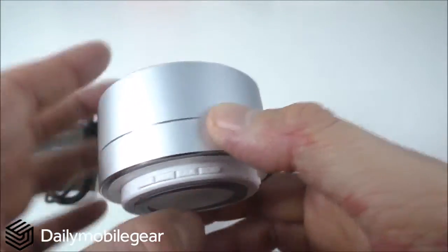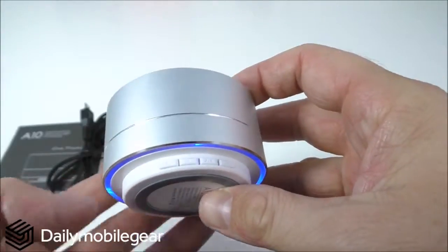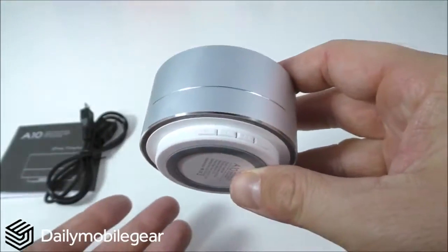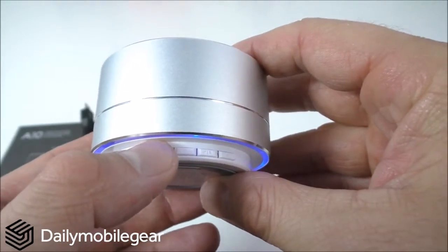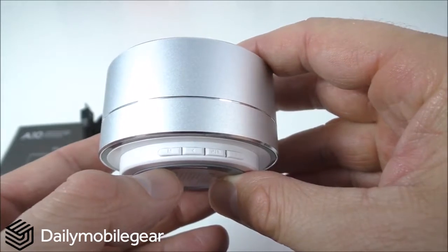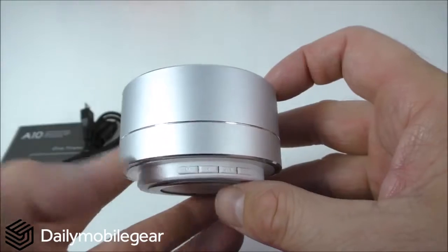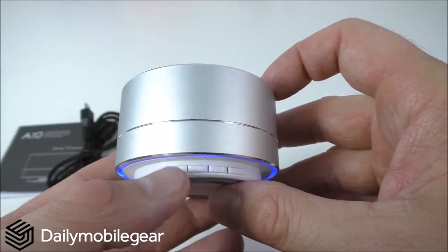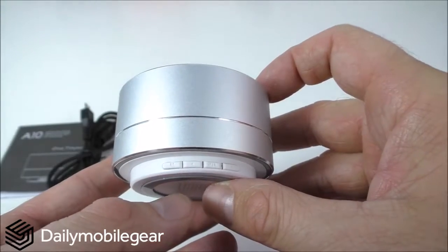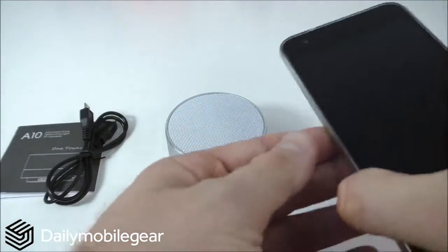Pressing the mode button cycles through modes. Auxiliary mode is next, but there's no headphone jack or port to insert anything, so that doesn't really apply. Pressing again enters FM mode, but I was unable to find any channels. One more press enters Bluetooth mode, which will connect to my phone.